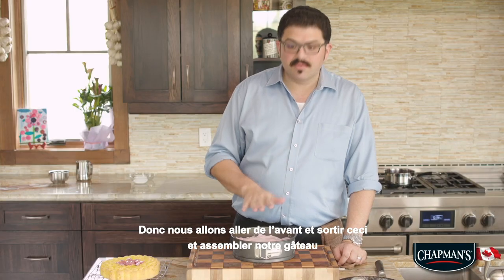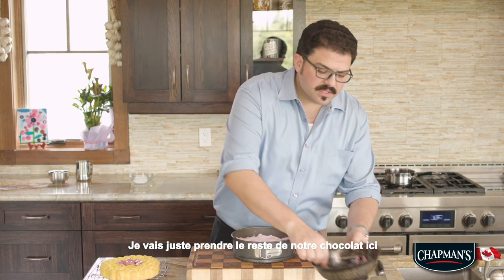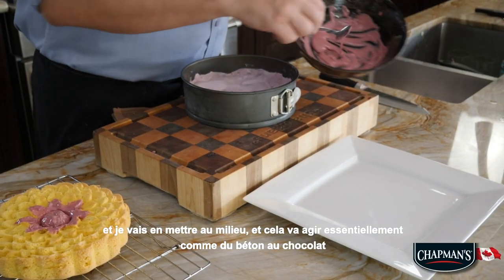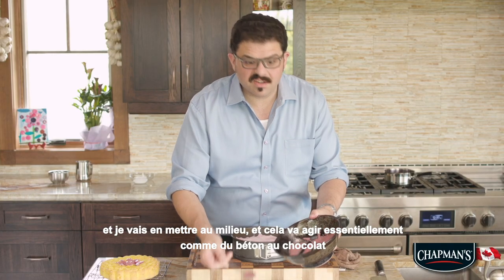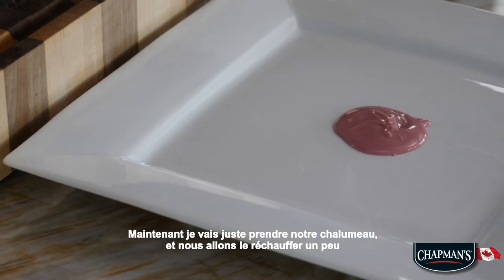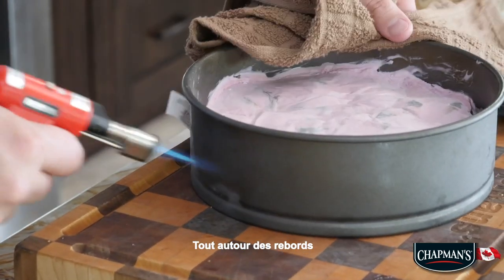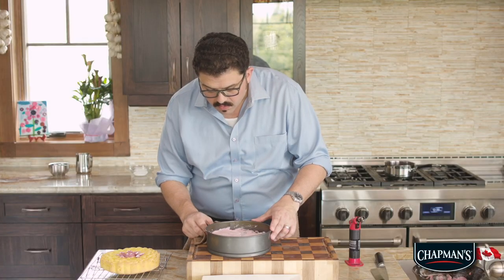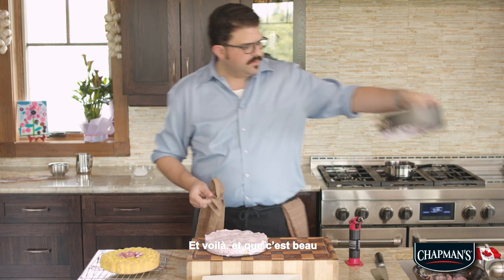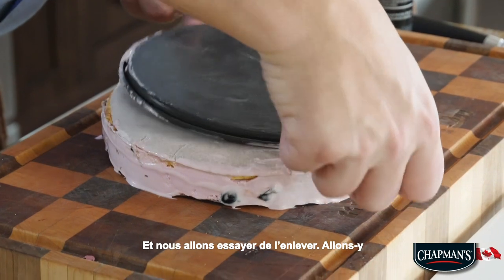We're gonna go ahead and get this out and assemble our cake. Now before we get anything onto our platter, I'm just gonna take the leftovers of our chocolate here and put some in the middle — this is gonna act as essentially chocolate concrete to keep our sponge cake from rolling around. Now I'm just gonna grab our blowtorch and we're just gonna heat it up slightly all the way around the edges.